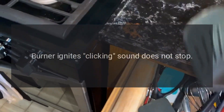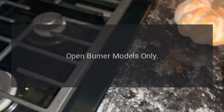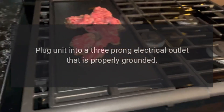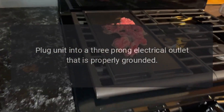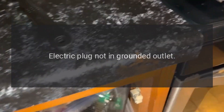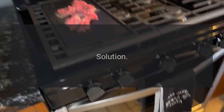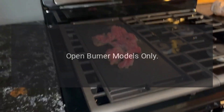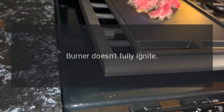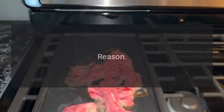Problem: burner ignites but clicking sound does not stop. Reason: open burner models only — electrode wires not properly connected. Solution: check outlet polarity, plug unit into a three-prong electrical outlet that is properly grounded. Problem: burner ignites but clicking sound does not stop. Reason: electric plug not in grounded outlet. Solution: open burner models only — connect electrode wires.